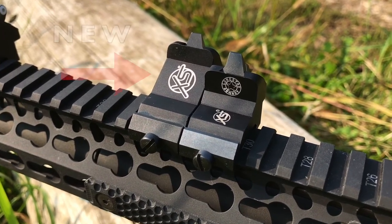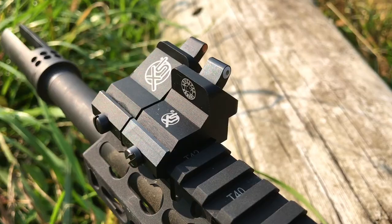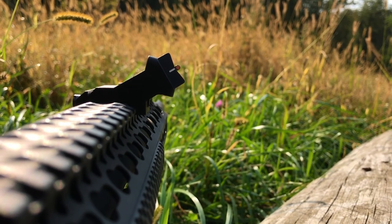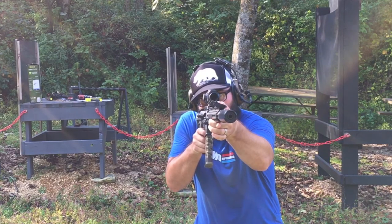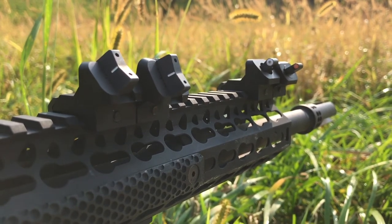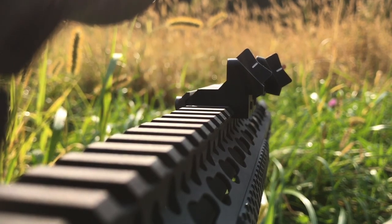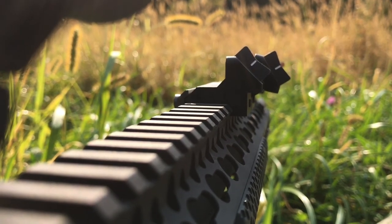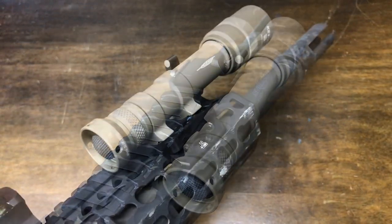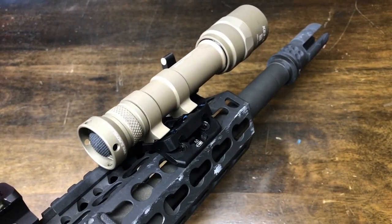Improvements over the first-generation sight include a taller base for better sight alignment — this was a major issue I raised in my original review because I was constantly breaking cheek weld with my old set. With these you won't have to break your standard cheek weld. They also increased the base angle to accommodate a wider optic, which is great because the original was plenty close to my scope. You're still going to get enough room for your flashlight — here's my Surefire M600 on a Haley Strategic Thorntail.